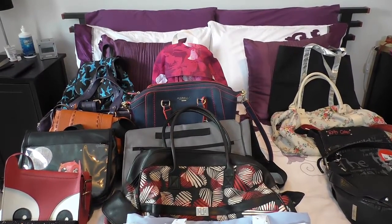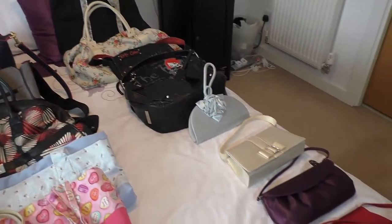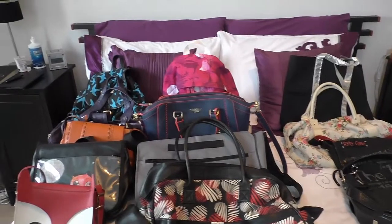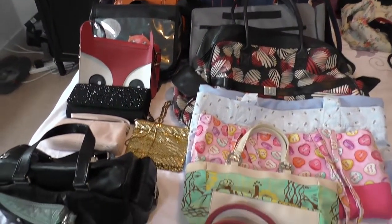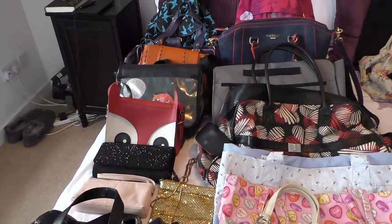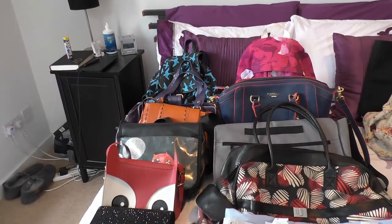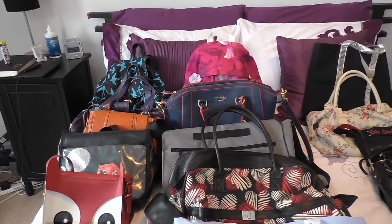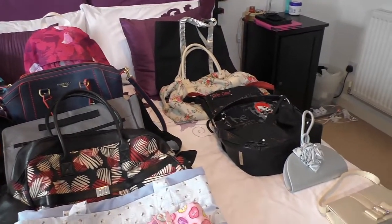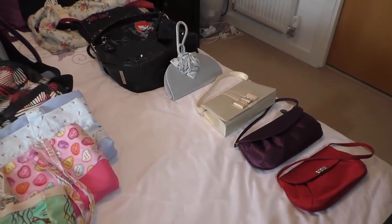So let me just show you - I have gone through all the bags. The ones down this side here are the ones I've sorted out to get rid of, so there are eight bags there. The rest of them are ones that spark joy and I'm planning on keeping for just now. That leaves 19 bags out of the original 27, although I've already got rid of at least six bags this year. So if you take the six I already got rid of and the eight I'm getting rid of today, that means I've got rid of 40% from where I started, which isn't too bad.